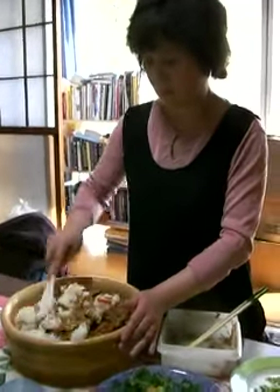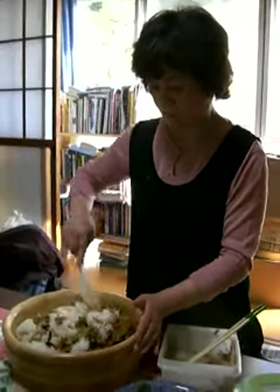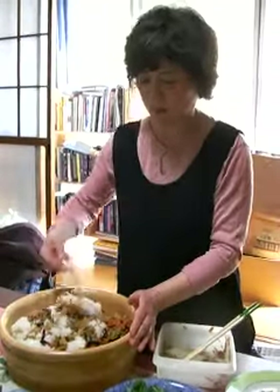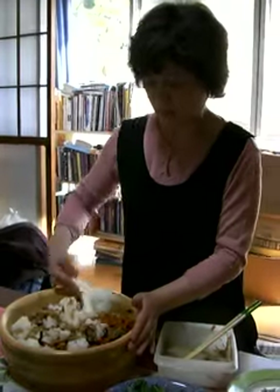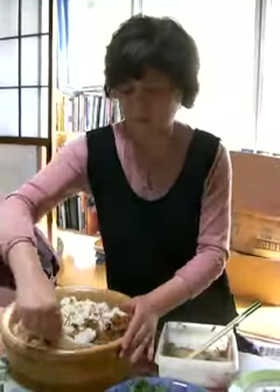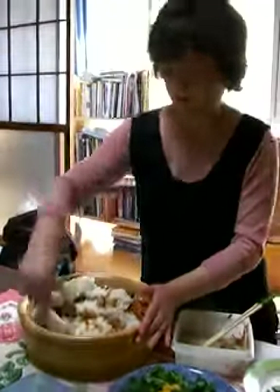Okay, now you're mixing in the vegetables. Mixing in is hard, it's just a little weird. Okay, I'll mix it.